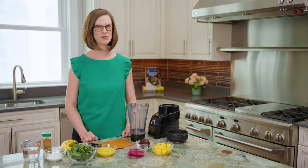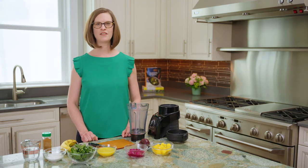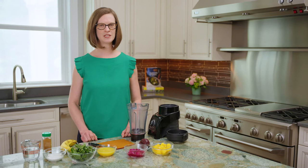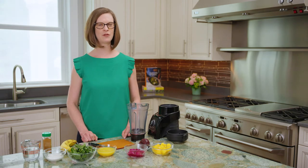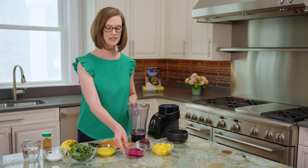And if you've been skeptical of putting leafy greens like spinach or baby kale into a smoothie before, I'd love to encourage you to experiment with this particular recipe, because many people find that the flavor of the dragon fruit,